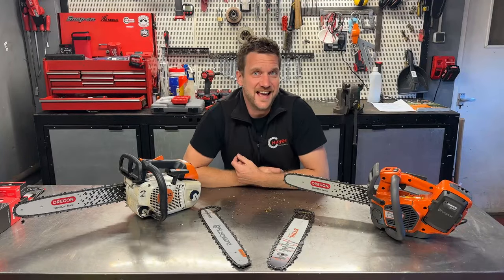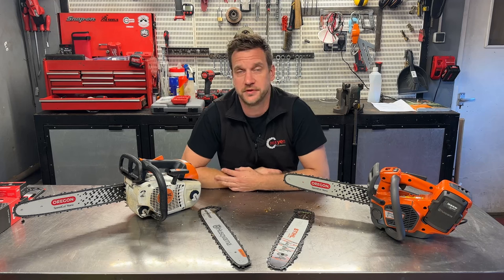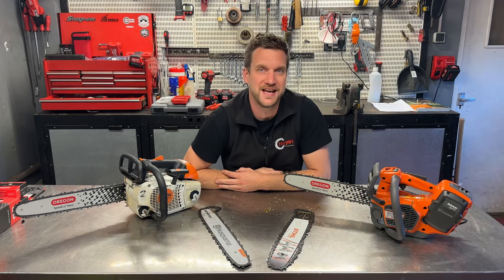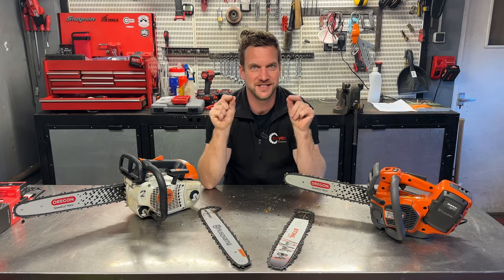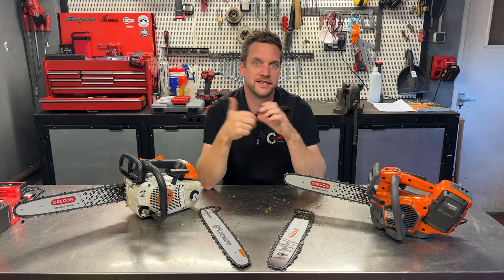That's the test comparing standard cutting equipment on both saws against the SpeedCut Nano. Let's put them both up against each other on screen so you can see the exact times, like for like.